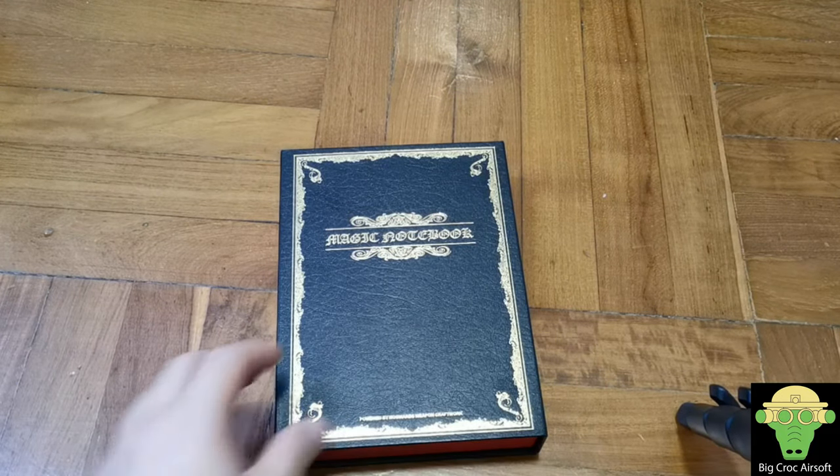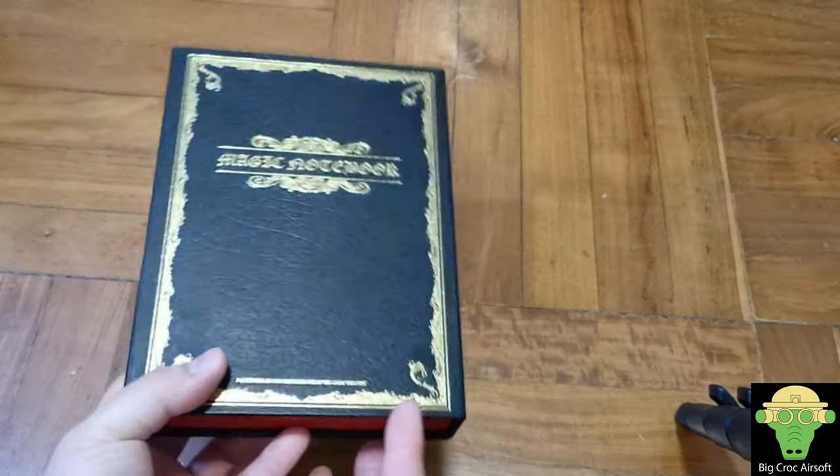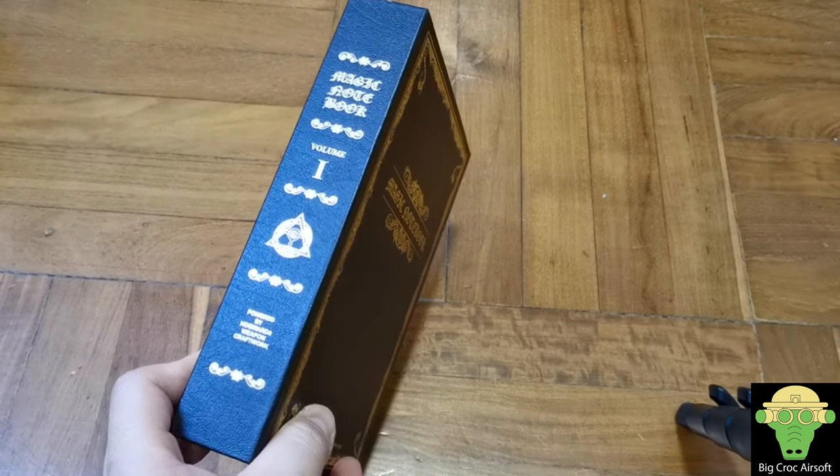Hello everyone, Biggirx here. I'm going to talk about a fun little gun today — you can read the title so you know what this is. This is the VFC G42.